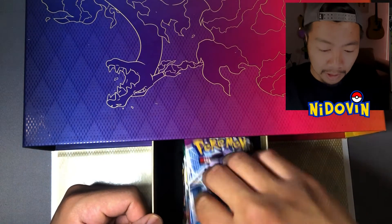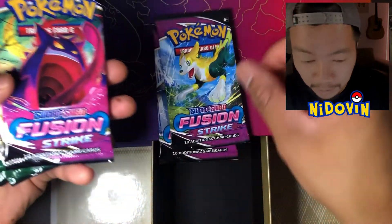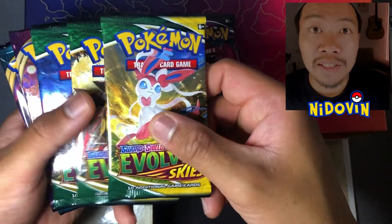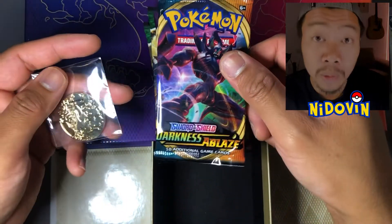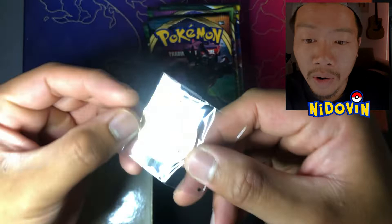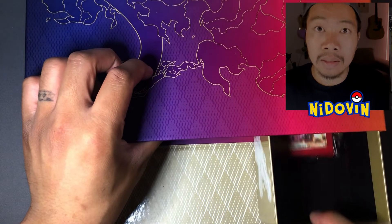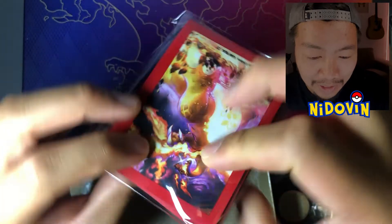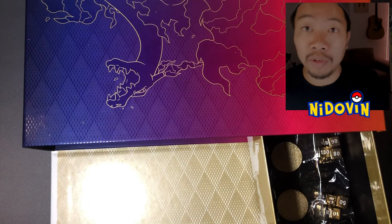And we have a stack of packs in here. We've got Fusion Strike — more Fusion, and more Fusion — and Evolving Skies. So it's good to have some of them in the box. We've also got Vivid Voltage and Darkness Ablaze. And we have a Charizard coin — awesome! So we've also got our sleeves — check them out, they match the play mat.